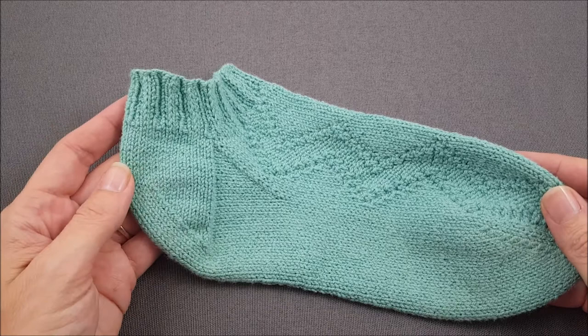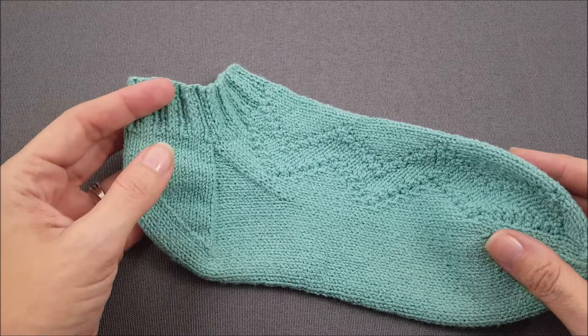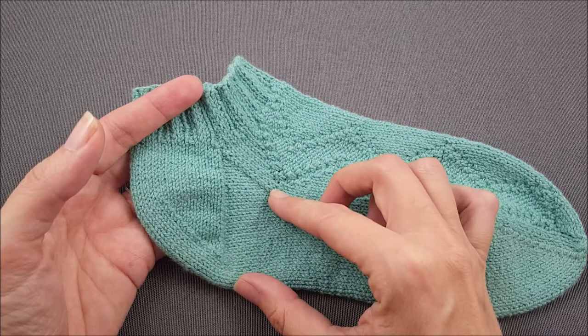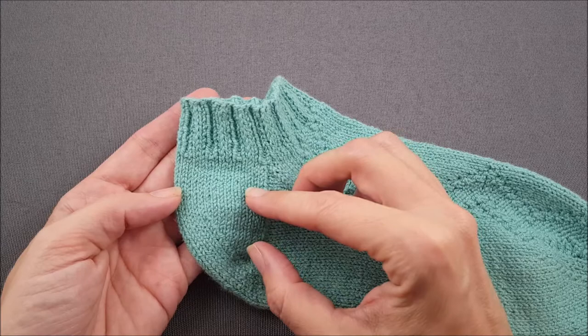A band heel is similar to a traditional flap and gusset heel because you start by knitting across half of the sock stitches and creating a heel flap. Also after the heel is made you end with a shaped gusset section. You may notice however that the flap is actually shorter than a traditional flap and it's not necessarily reinforced with slipped stitches.